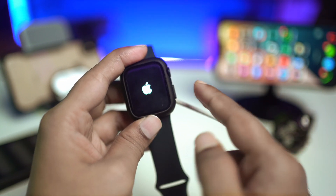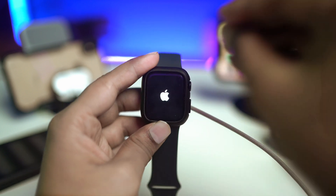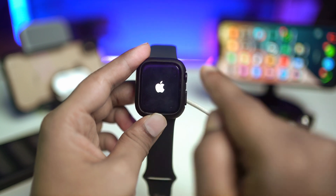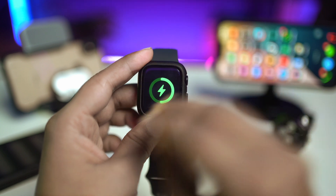Keep holding the power button for about 30 to 40 seconds and see what happens. Even if the power button doesn't seem to work, press the power and crown button at the same time and see if there's any difference. Following this process will definitely help, especially if your Apple Watch doesn't have any hardware problems — your problem should be resolved.